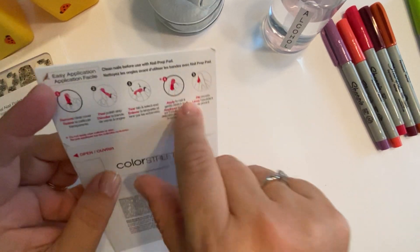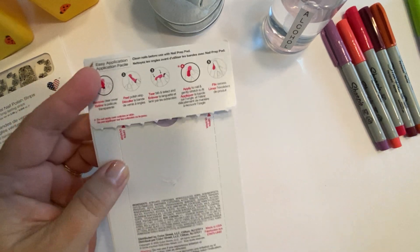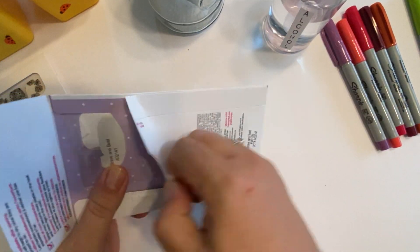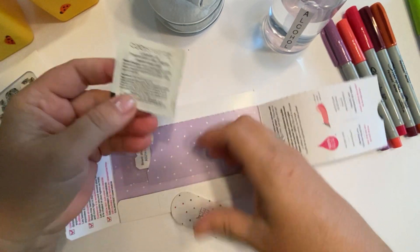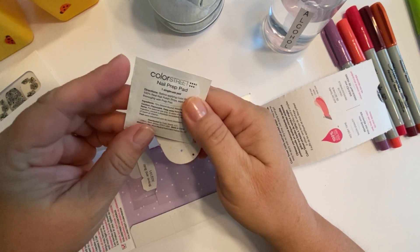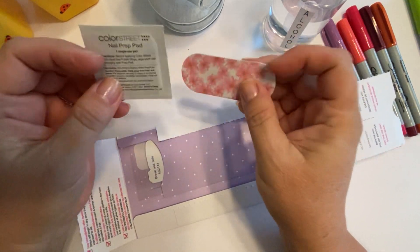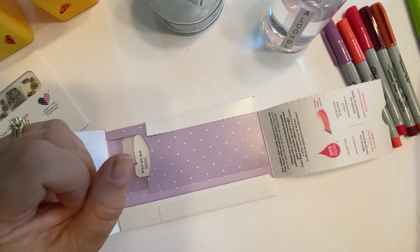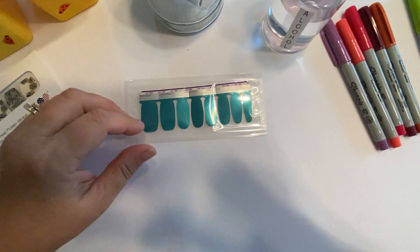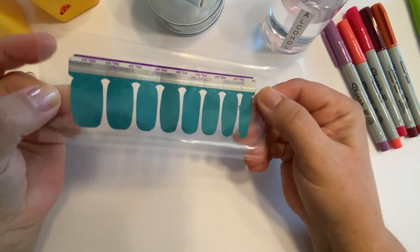When you receive them, the package has instructions. Some open this way and some open sideways. They always include an alcohol prep pad and a nail file. I save the prep pads to give to my customers. They come with two sets of eight strips in each package.